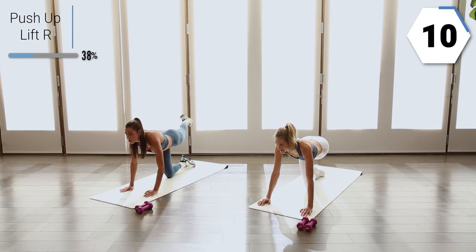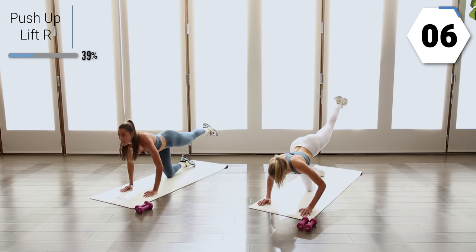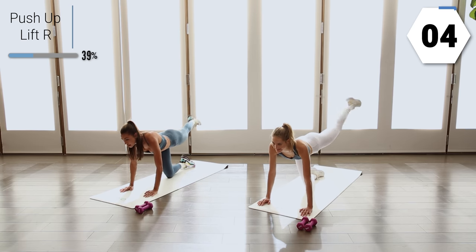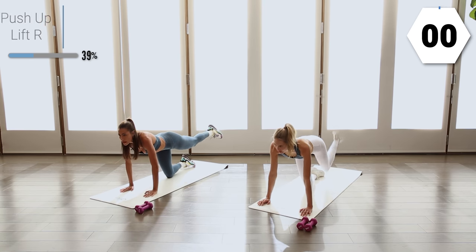Press into that pushup, take up those two lifts. Last one right here. Great work, you guys.